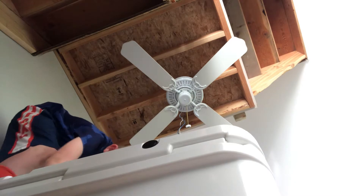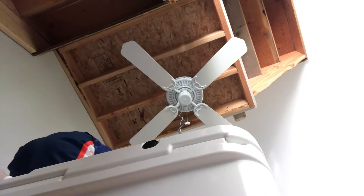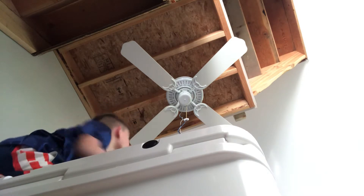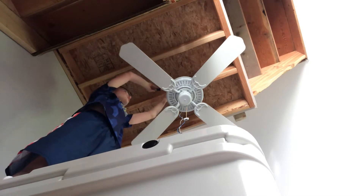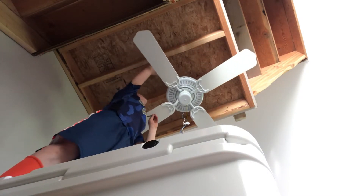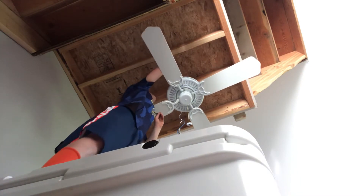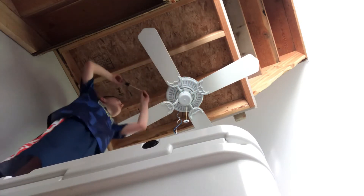Whoops — lost the washer. There it is. So after you have your canopy bolted in, you don't want to tighten the two left screws — you want to tighten the right screws that you removed. Did I bolt it? Yup. Tie it in.